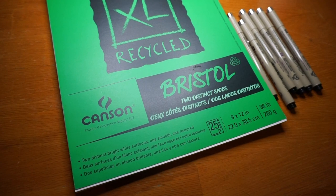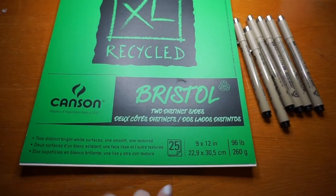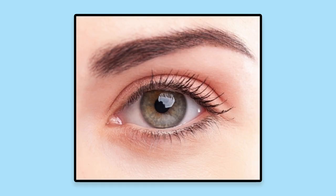Next is paper. Any type of Bristol paper is great for pointillism. I use Canson because it's cheap and it has no texture to it, which is great because that allows me to get perfectly round dots for my drawings. Lastly, you'll need a reference photo. This is the reference photo I'll be using in this video, and I'll link it down below in case you want to draw it too.